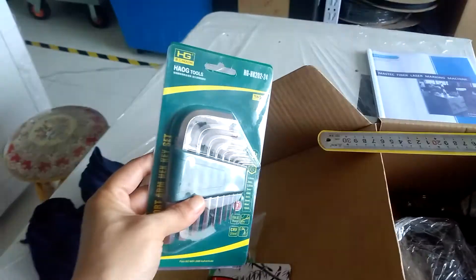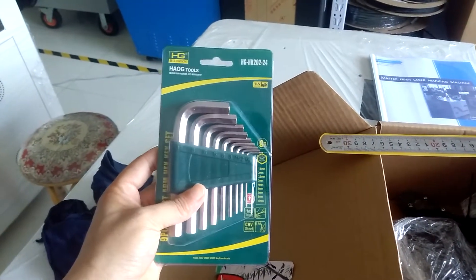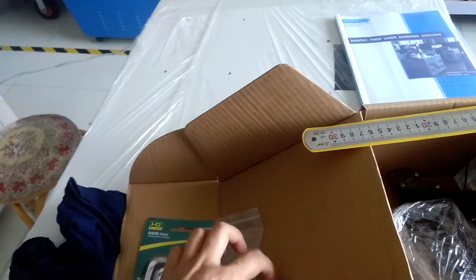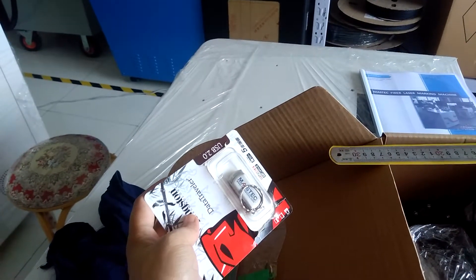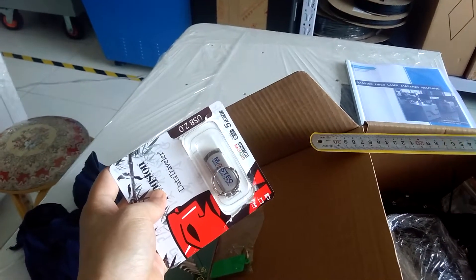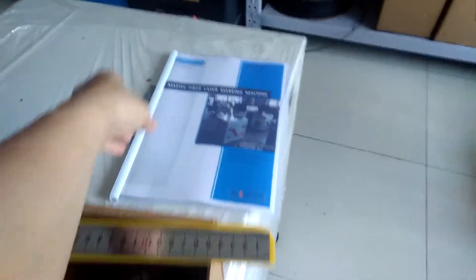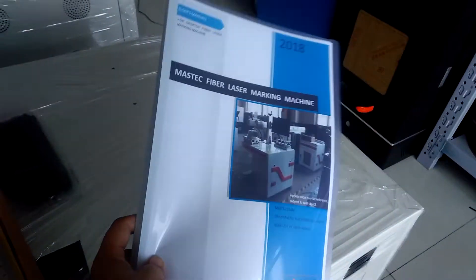These are the tools for disassembly and reassembly. This is the U-Disc, which contains many instruction manuals and videos. This is the instruction manual.